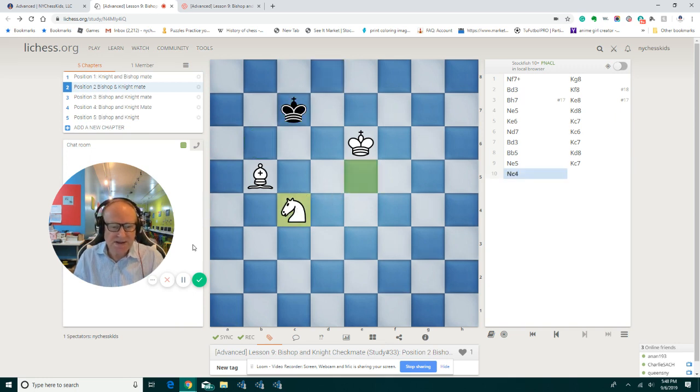This is another important setup — try to remember this setup. When you practice this position, practice from this position. Set it up in tools, in the board editor, just this position, and then play that for a couple of games. Once you learn this, then you can go from the beginning position. The black wants to stay as long as possible in the center, or if he can go to the other side into the dark-colored corner.